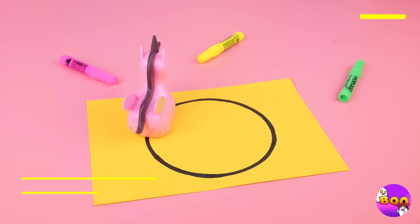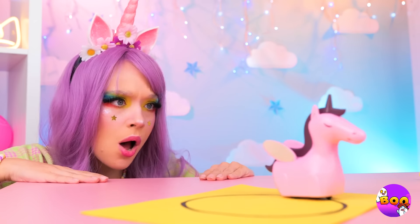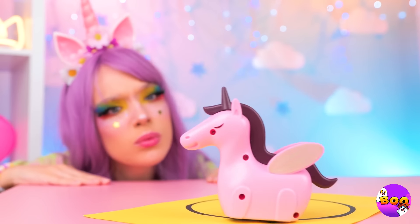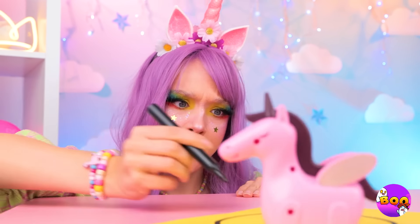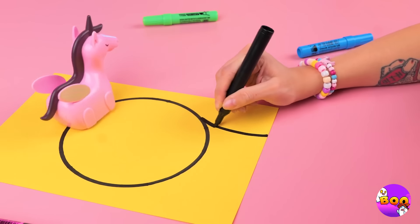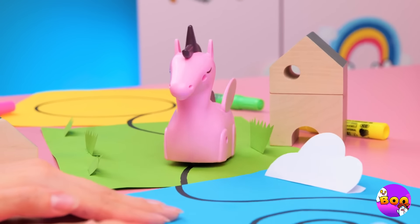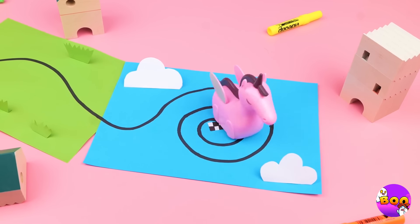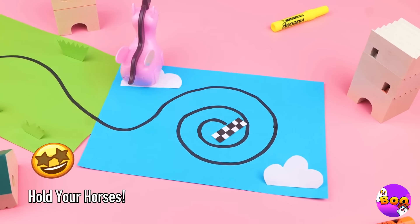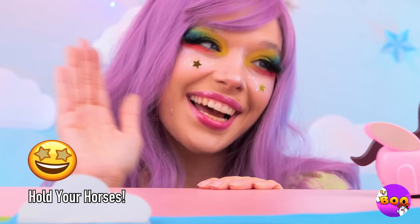It's always best to stay inside the lines — especially when it's your racetrack. But we can still make a few additions. Ooh, anyone else getting dizzy? Either way, we have a winner. I wonder what that could be.